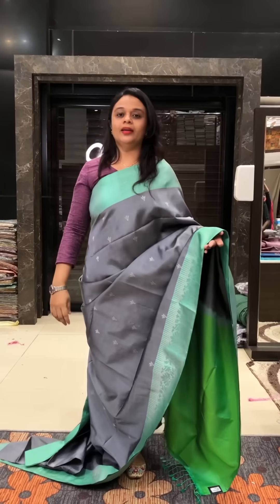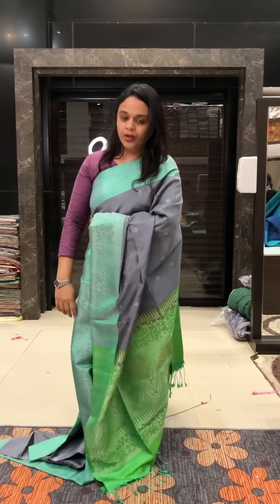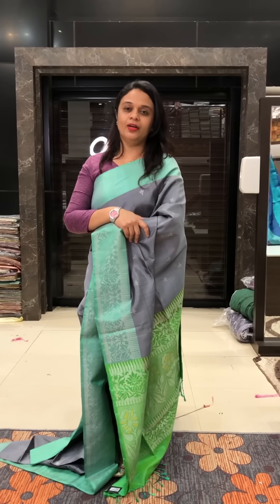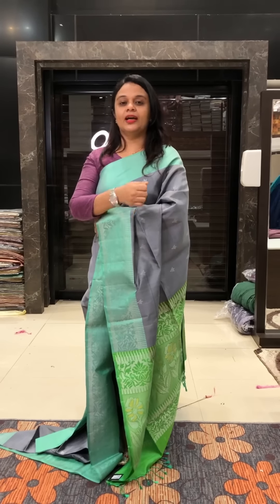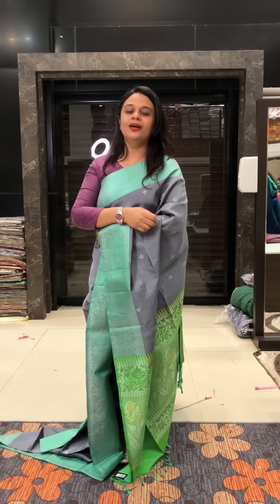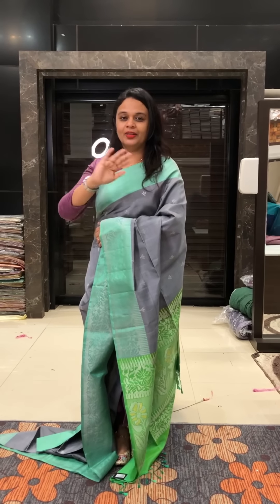We are going to show you the store rush and the customers. Watch our daily videos for more collections.